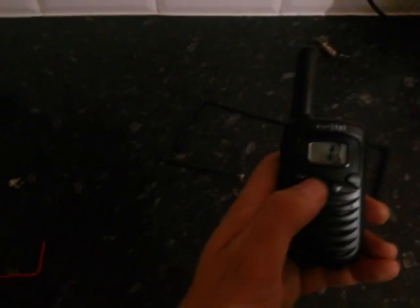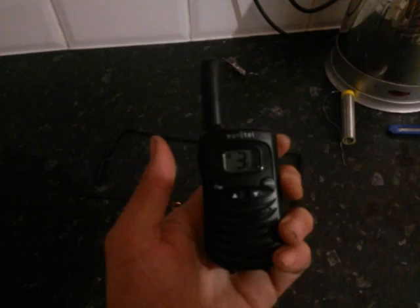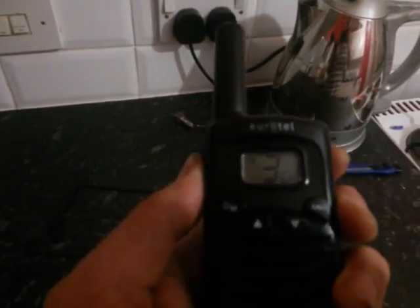Getting a bit of feedback through there since it's on channel. No feedback whatsoever — just to check that it is TXing.